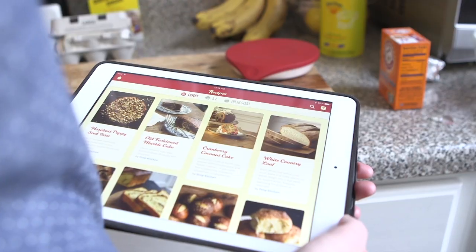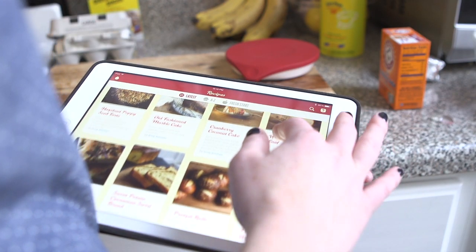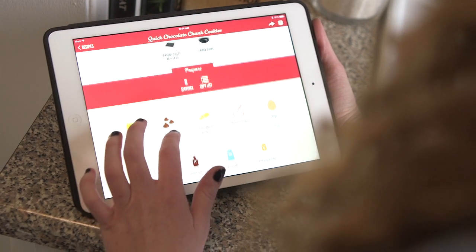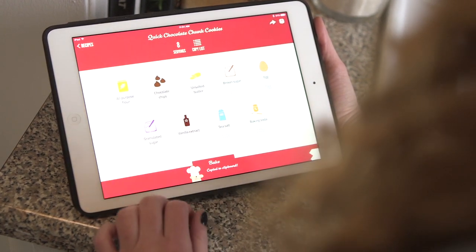Drop has room for improvement. I wish they would expand their recipes, or at least let you upload your own. I also can't wait to use its upcoming ingredient substitutions feature, which will let you swap in one ingredient for another that you've run out of.